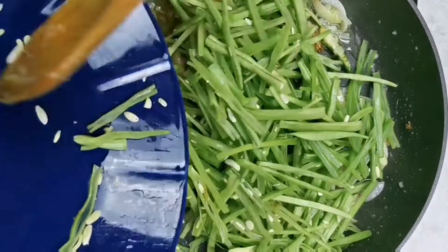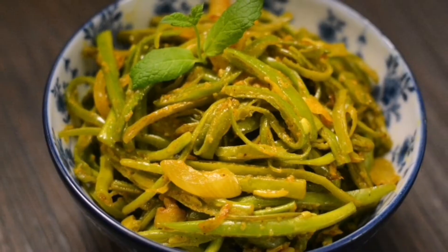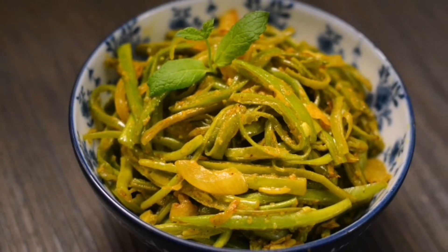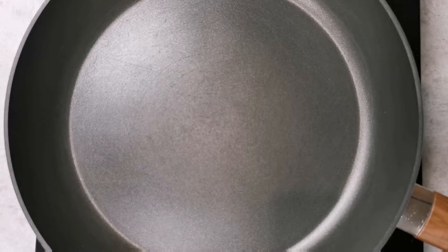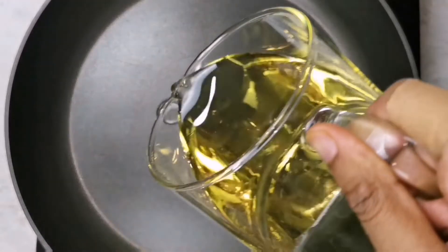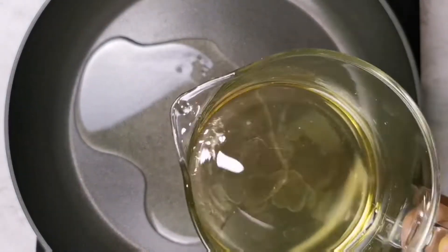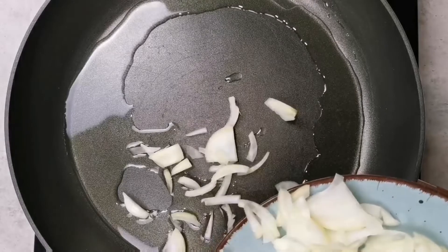This dish is pretty quick and easy to make. Depending on your taste, you can choose to cook the green beans for a shorter period so they stay crunchy, or you can make them soft as well. I have a pan placed on medium heat and I'm going to add two tablespoons of vegetable oil.